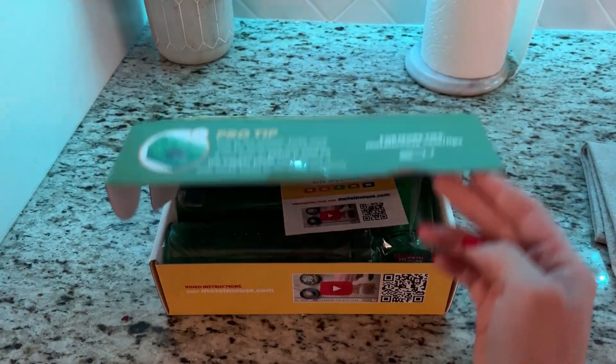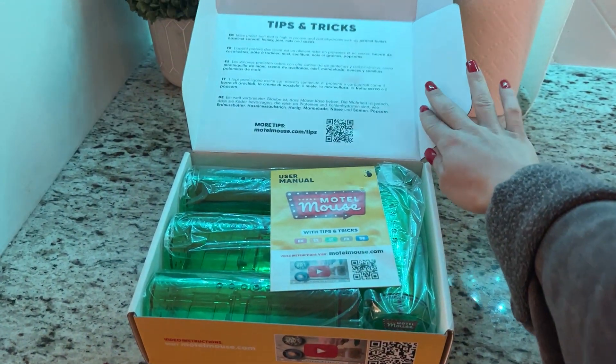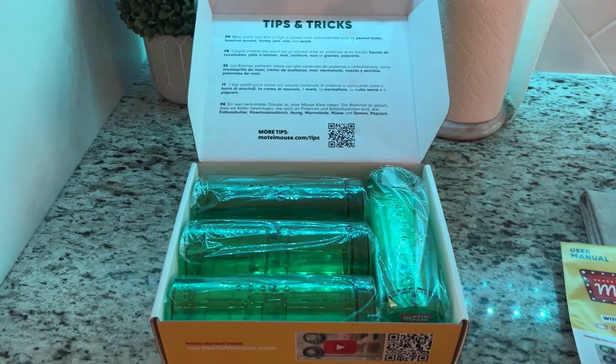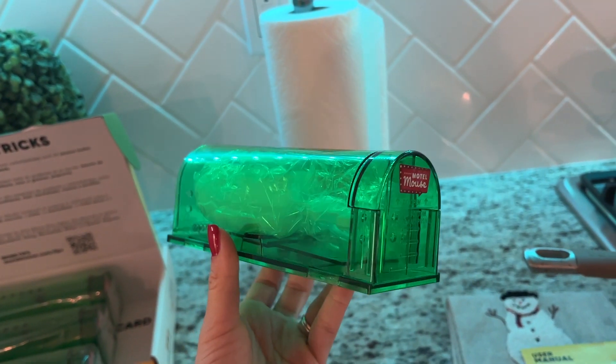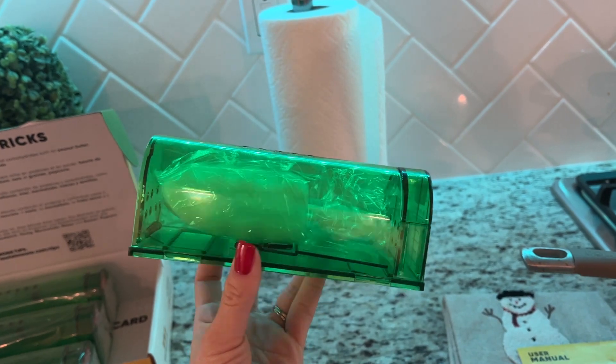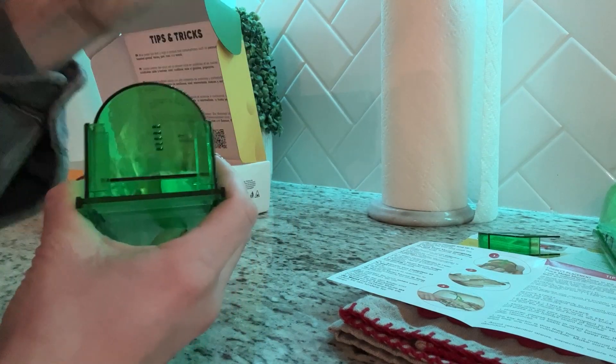Just to give you a little overview of the traps — it comes in a really nice package box with all the instructions. This is what the trap looks like. It's really easy to push open this door; you just press and push and that pops up just like so.